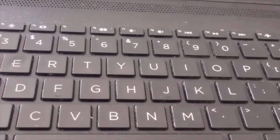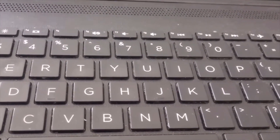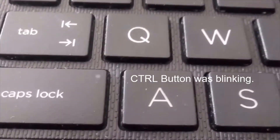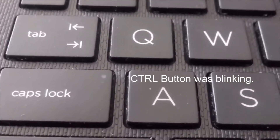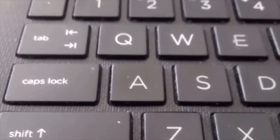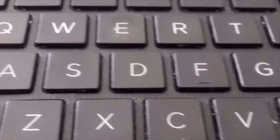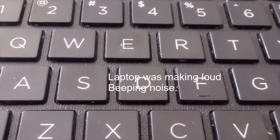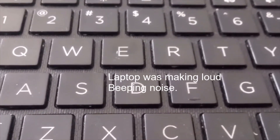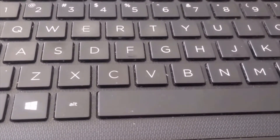Another thing I want to mention: when the laptop wasn't working, the caps lock button was blinking three times rapidly, then not blinking for a little bit, then blinking twice again. It was also making a loud beeping noise. I'm going to show you in a minute what I did — how I took the battery out and that fixed the problem.